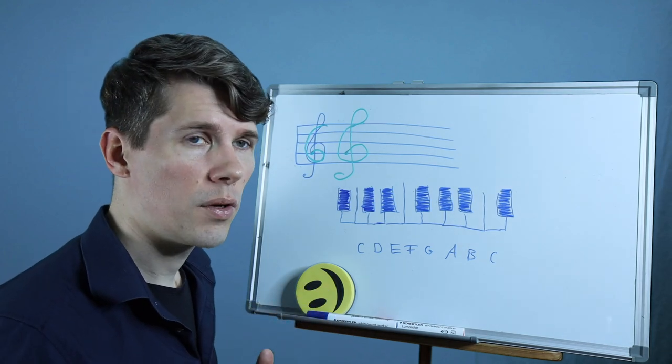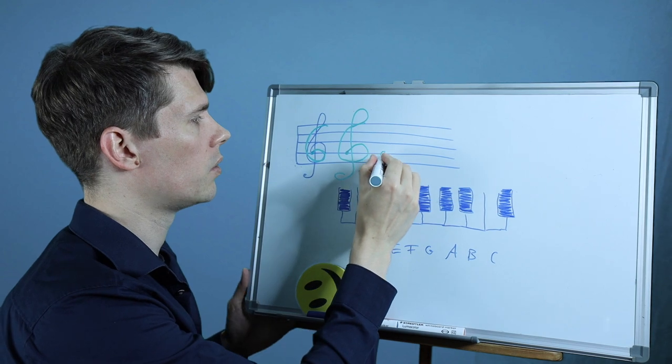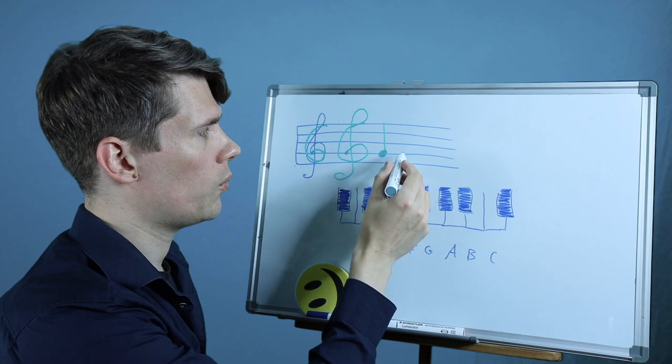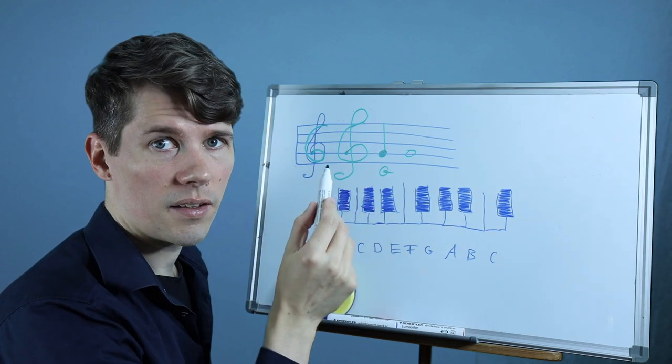So you could say there is the letter G still hiding inside this violin clef. This clef has the name G-clef because where the point of the G is, there is the note G. So the meaning of the violin clef or G-clef is that we know that on the second line from the bottom there is the note G.